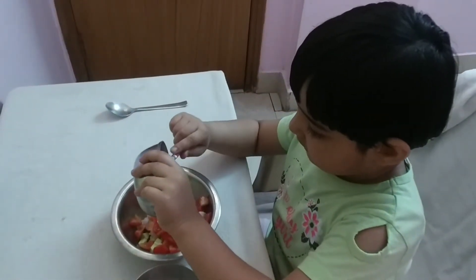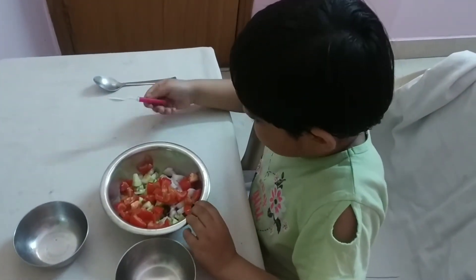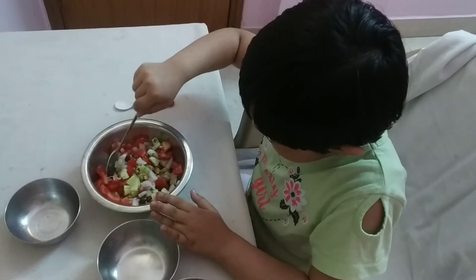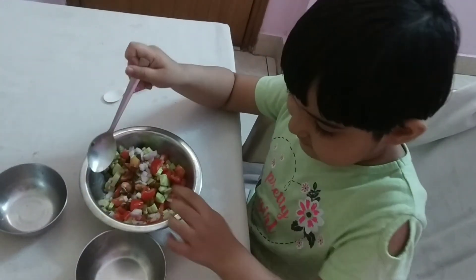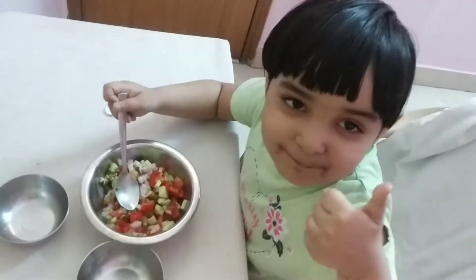We have added this. Yummy! If you like my video, please like it, thumbs up and subscribe. Bye!